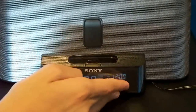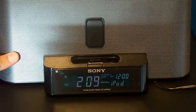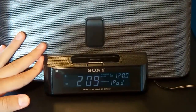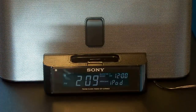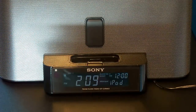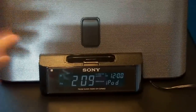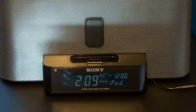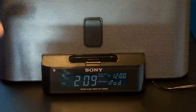So that was a pretty quick review of the Sony Dream Machine and I hope you guys enjoyed it. Now we're going to turn to my BlogTV friends — if you guys have any questions on BlogTV, you can ask me and I'm going to answer them on camera.